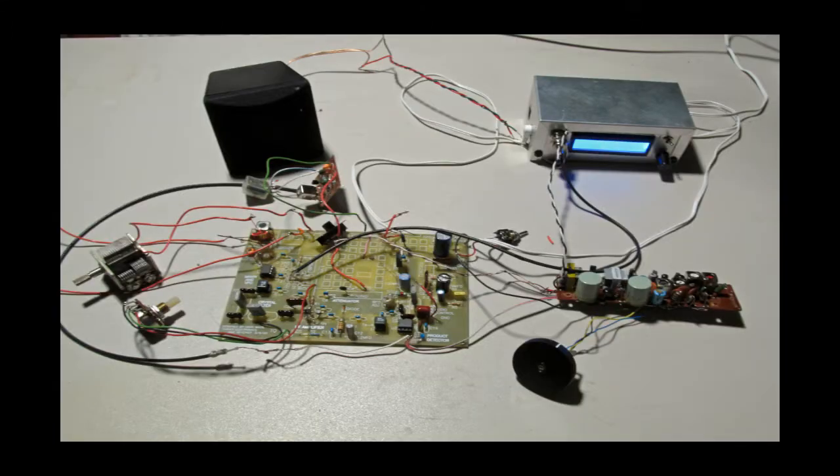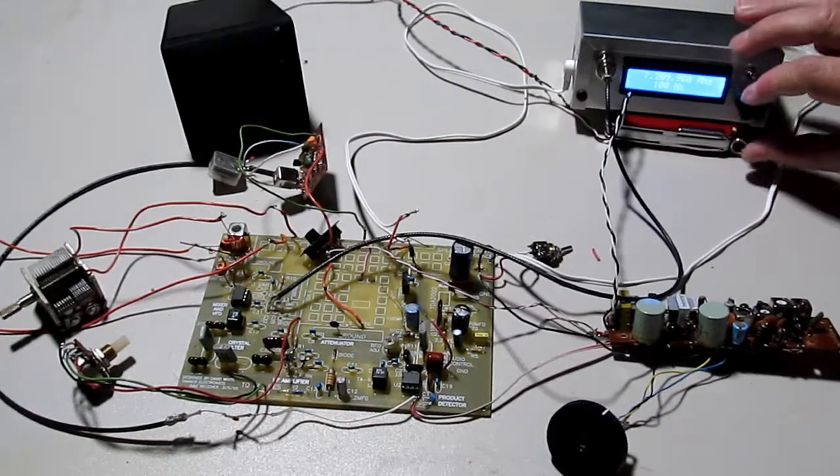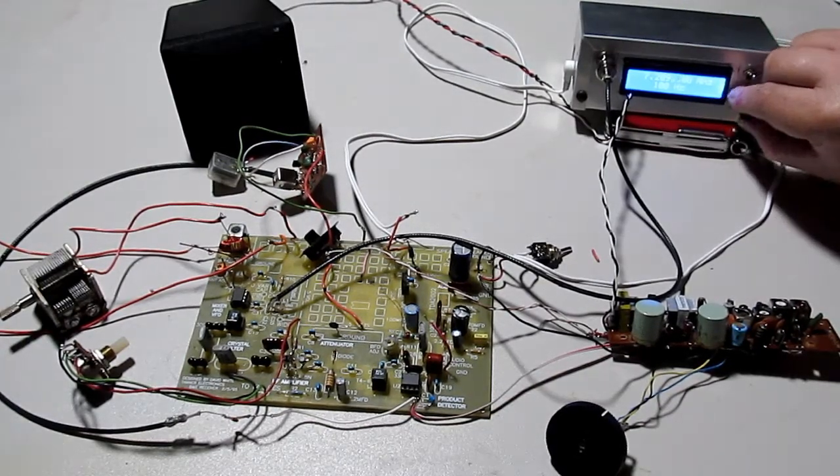This is my dual conversion general coverage receiver. Here we have some radio amateurs talking to each other. This is on the 40 meter band.